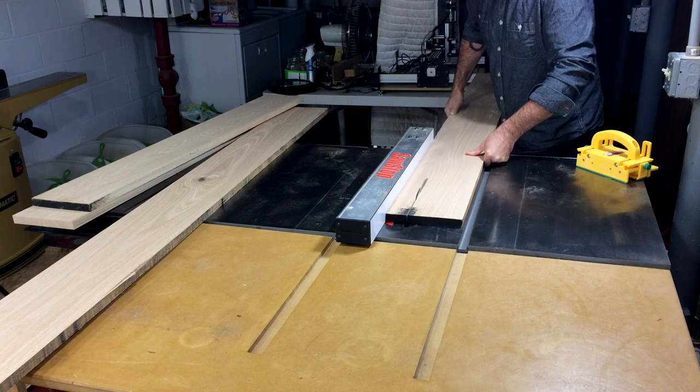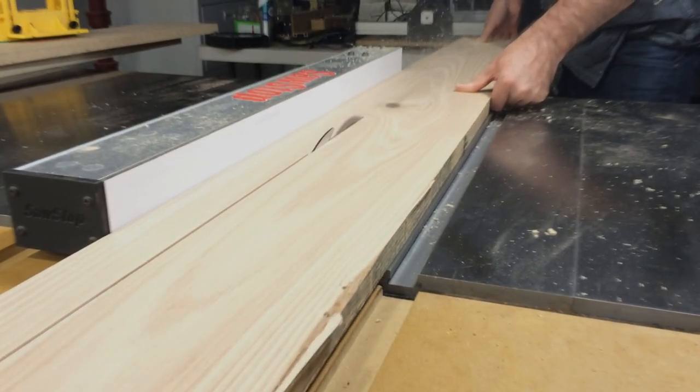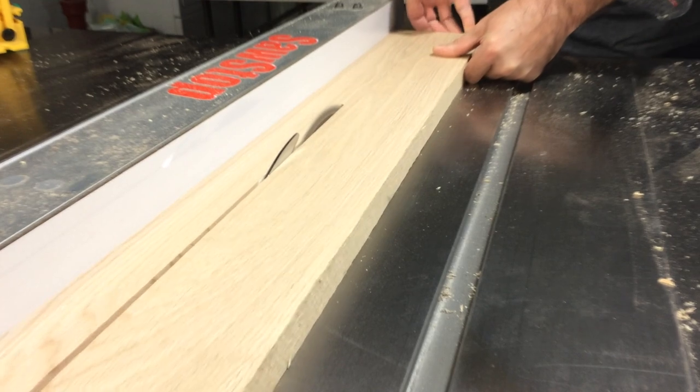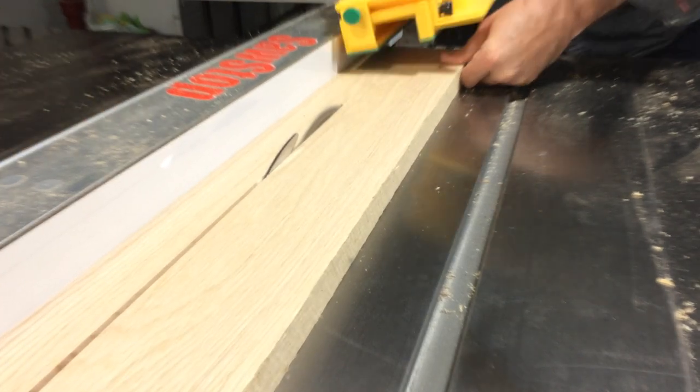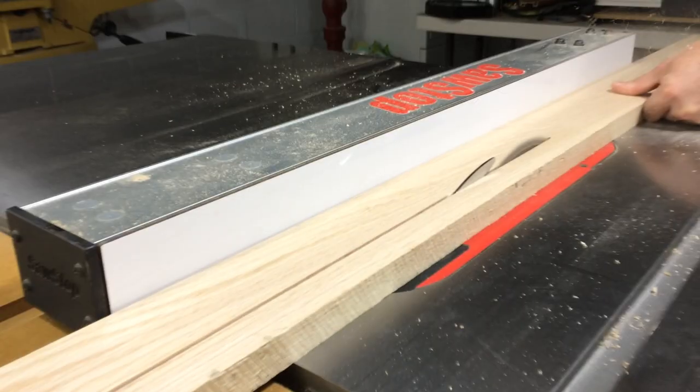To get started, you need a board that's at least five and three quarters inches wide. I'll start by making a two inch wide rip. I'll then move my fence and make a one and a half inch rip for the middle piece. Then I'll move my fence back and make another two inch wide cut.